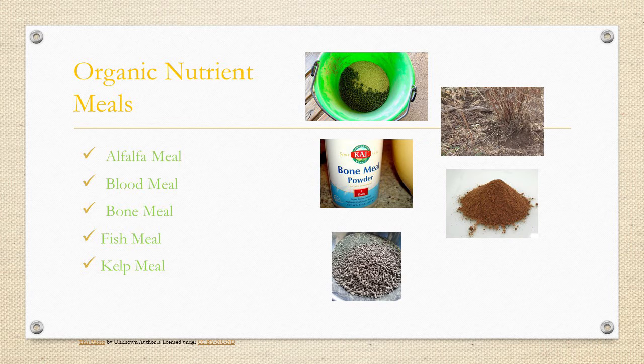Kelp meal — this is dried, ground-up seaweed. It provides trace minerals, amino acids, and enzymes that stimulate plant and root growth, and is beneficial to soil life. By improving soil structure, it actually helps your soil hold moisture and reduce the effects of drought and frost. That sounds like a winner, doesn't it? Kelp meal, dried, ground-up seaweed.